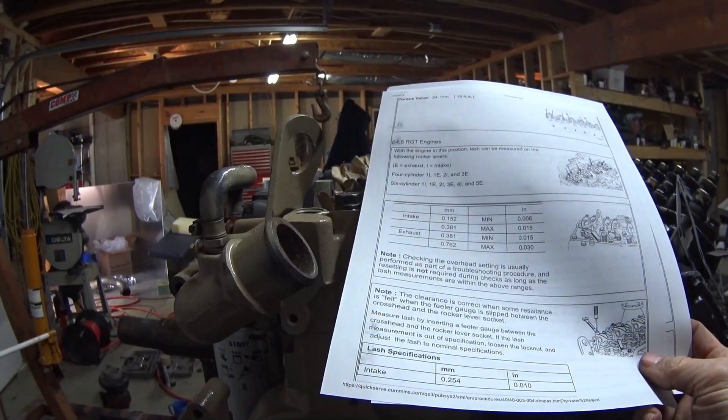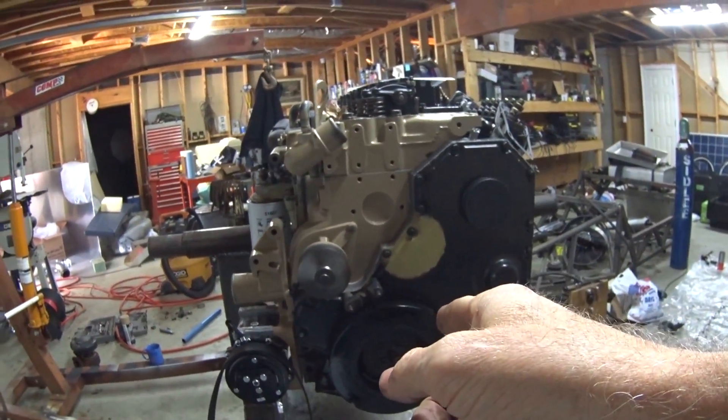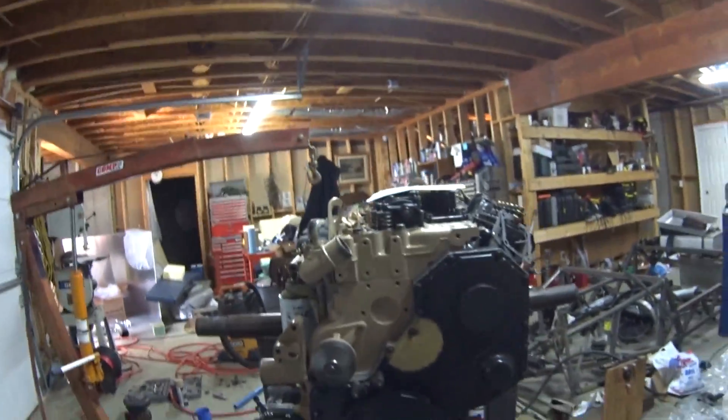You can adjust in order, and then you turn it around 360 degrees and adjust the remaining valves. So it doesn't get much easier than that.